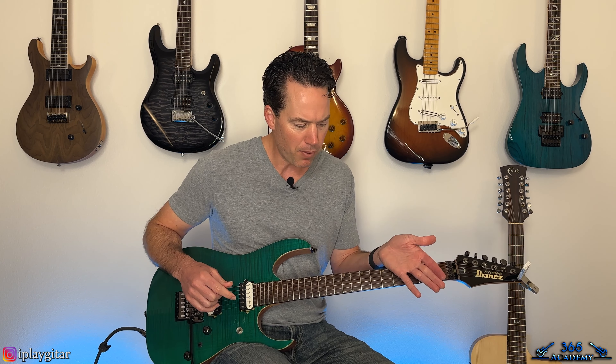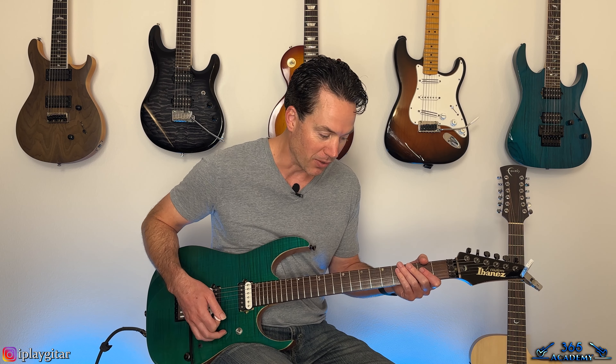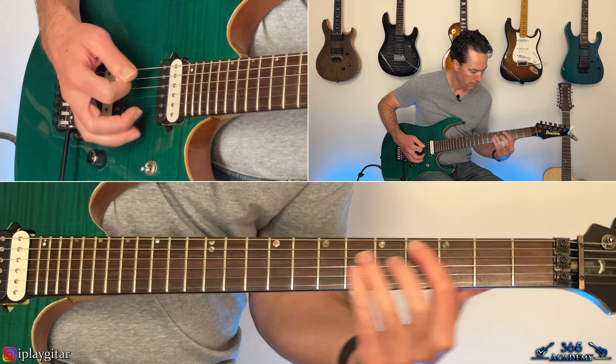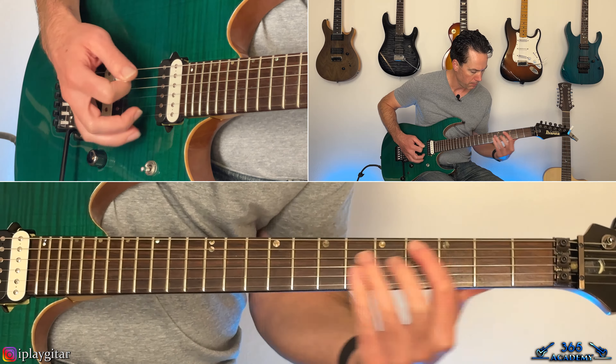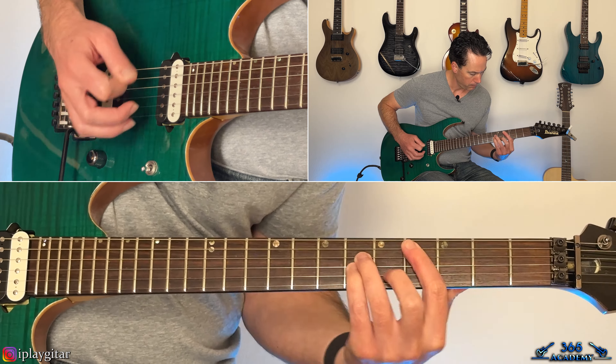Then we get to what I call a transition riff — there's really no true verse structure. But this part coming up I call an actual pre-chorus, even though it doesn't go to a chorus. It kind of sounds like it would be a pre-chorus.